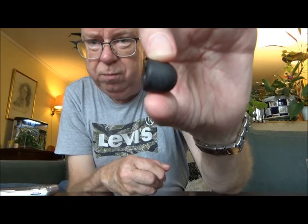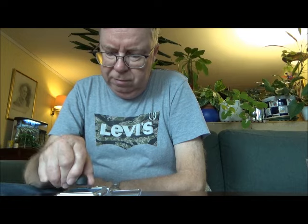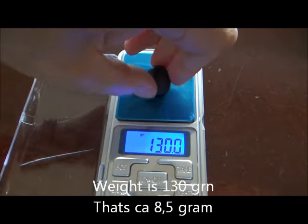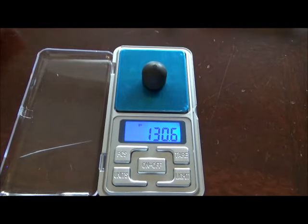These are magnetic also. I have my scale here — I like to measure them in grains. So let's see: 130 grains. Let's try another one just for the heck of it: 130.8, 130.6. So let's say 130 grains.